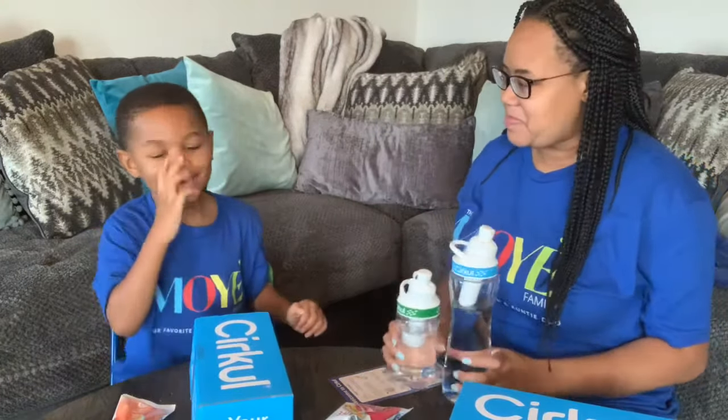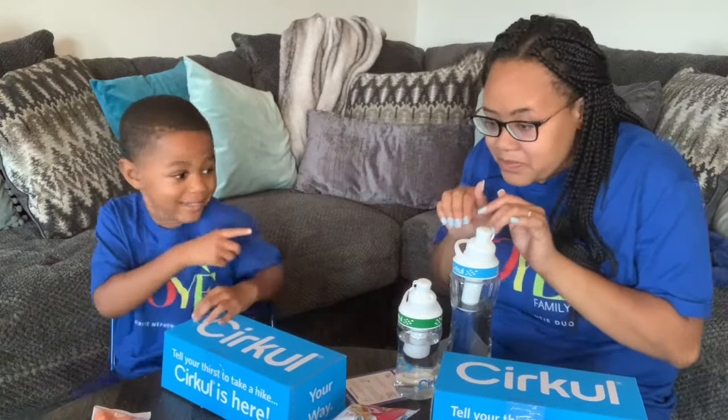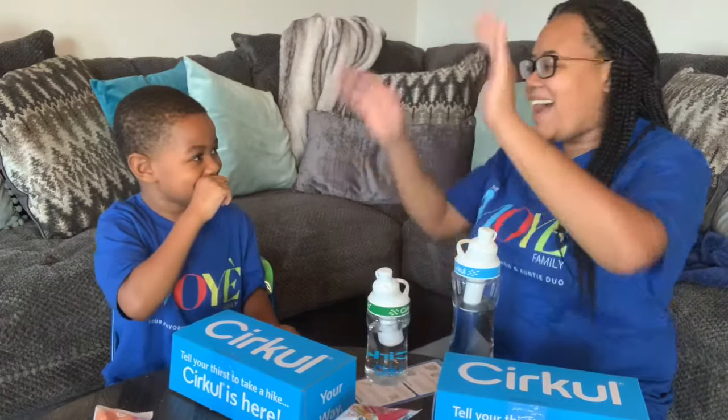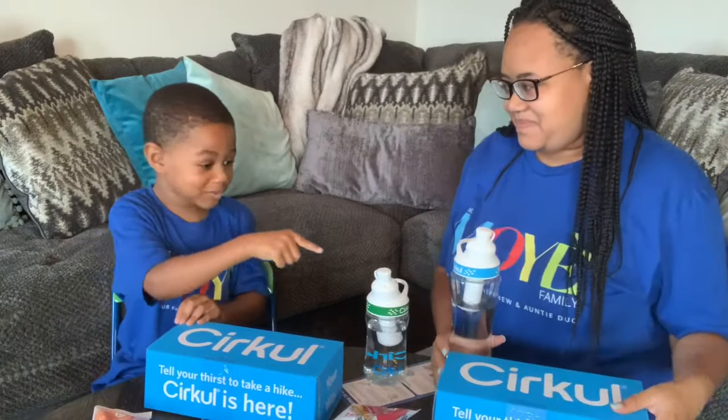We got them! I'm going to be sneaking this — I'll tell him it's just water. Don't tell them! I'm going to be like, 'Hey guys, this is water — you better not drink off that water!' But it's not just water — we're totally tricking him into staying hydrated!